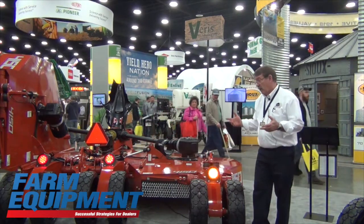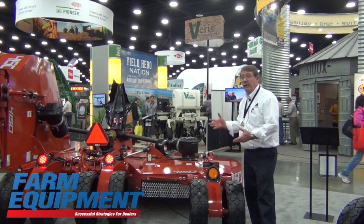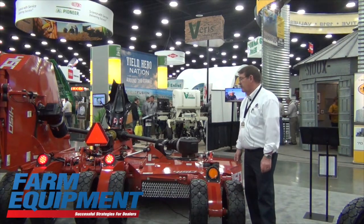This is actually standard equipment on all of our flex wing cutters from our 12-foot up through our 20-foot machines.